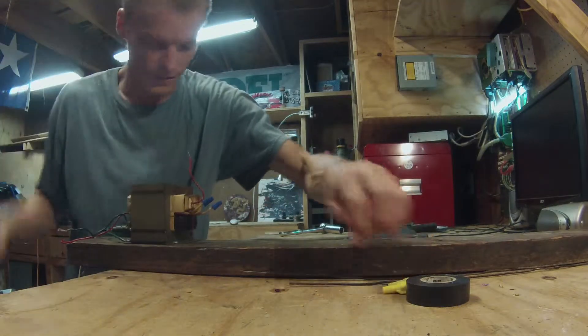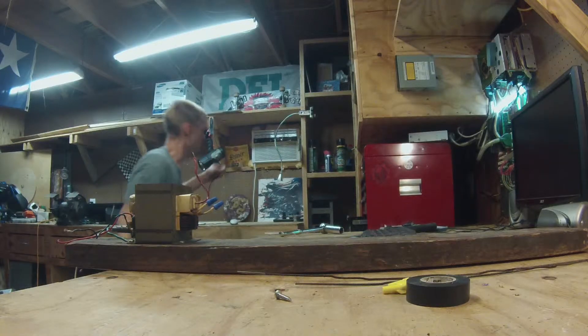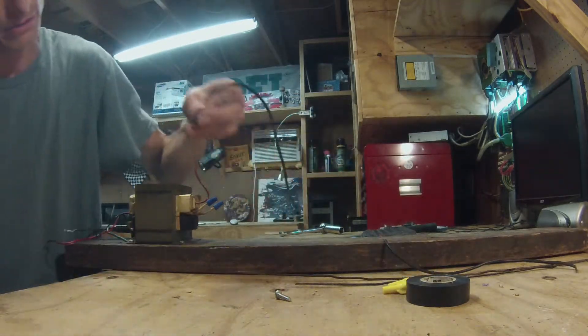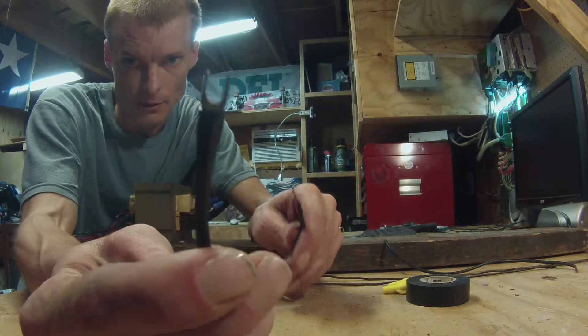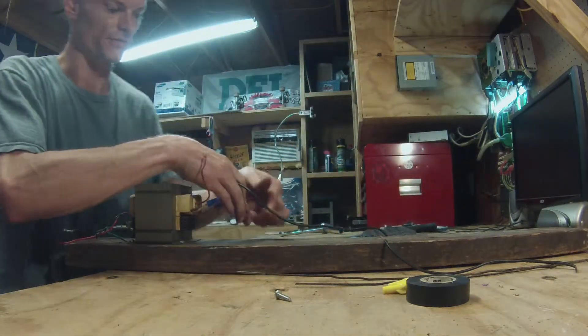On this last screw here, we are going to ground one of the leads. I've already added a connector to that, and we are going to ground that to the transformer.